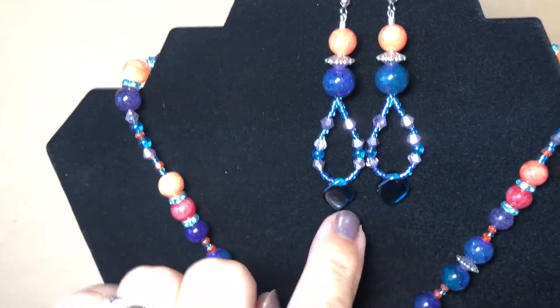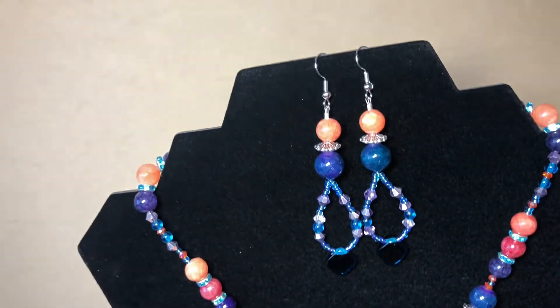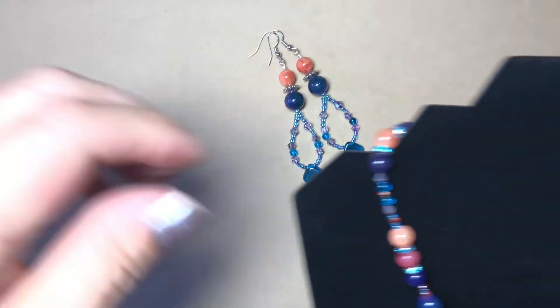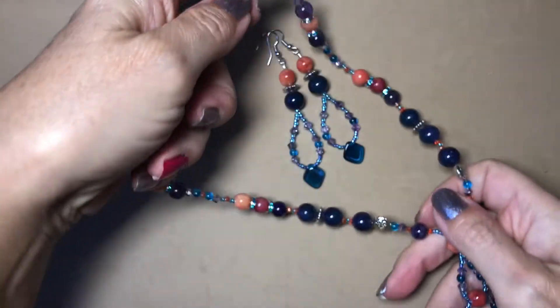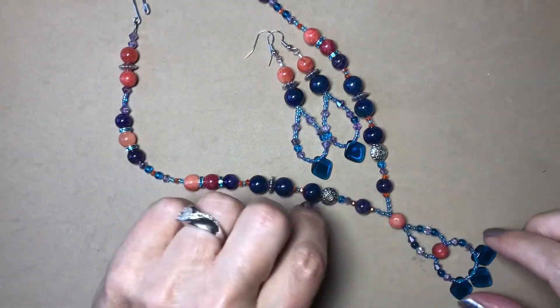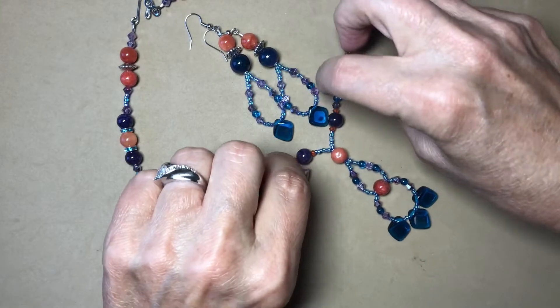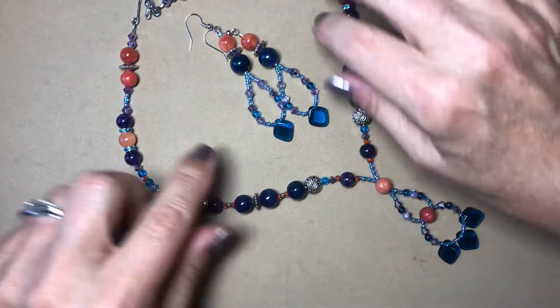These two are from Sam's Bead Box — these checklist beads — but the rest are from my stash. Here are the earrings, and here is the necklace that goes with it. I did a little double hoop there just to give it a little bit of flare.